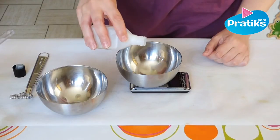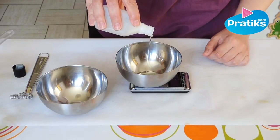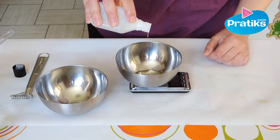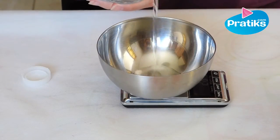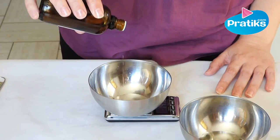Put the vegetable oil into a stainless steel bowl. In another stainless steel bowl, take the mineral water. Add the 5 drops of Cosgard and mix it.